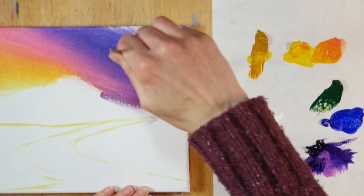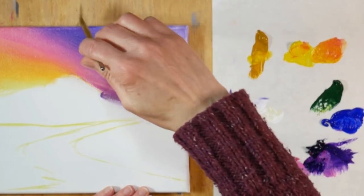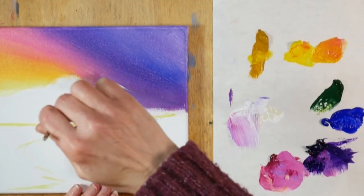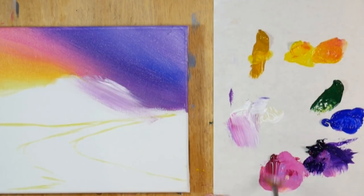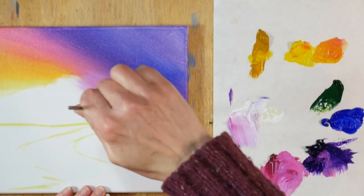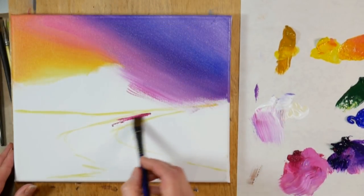Now for blending I'm using a fan brush and the fan brush just helps you smooth colors together. I'm going in with some white because that white also helps blend the colors together — it will take away any streakiness that you might get from a transparent color and just kind of helps everything flow together really well. You can take your time with this. It is acrylic so it will dry quicker than oils but you still have a little bit of time to work.